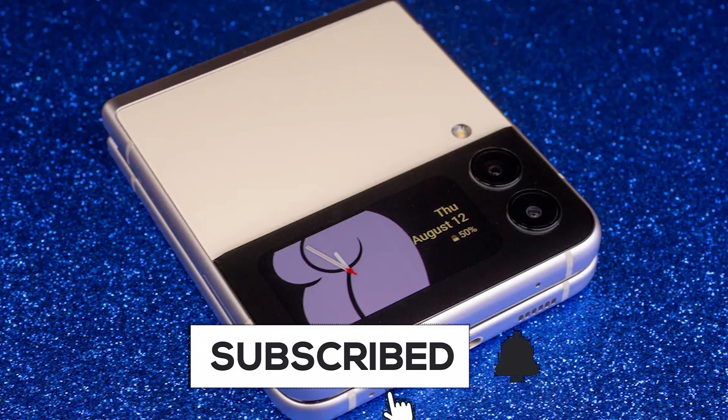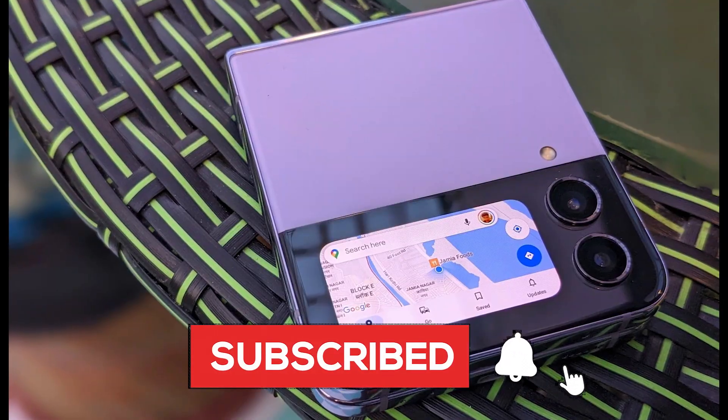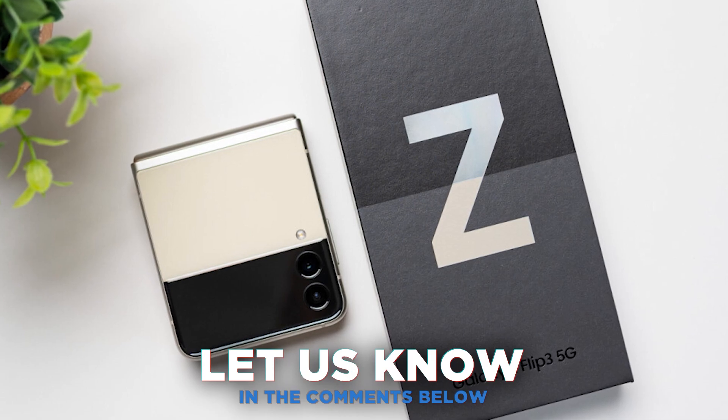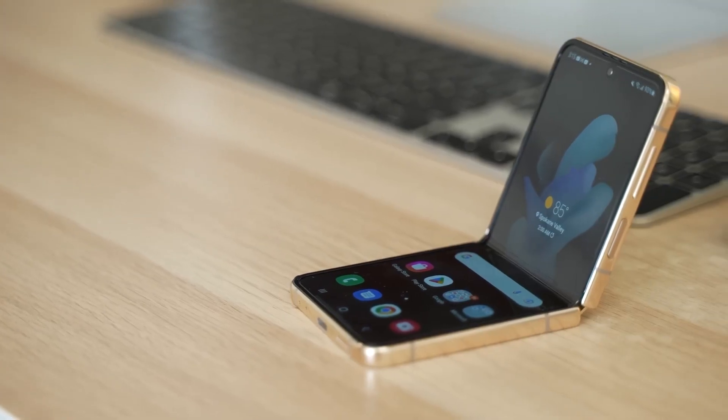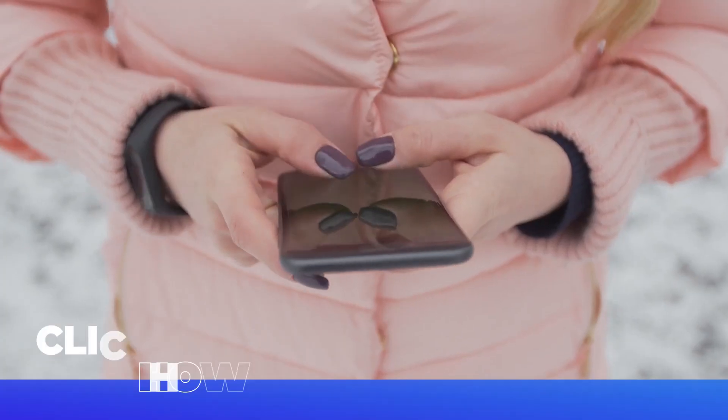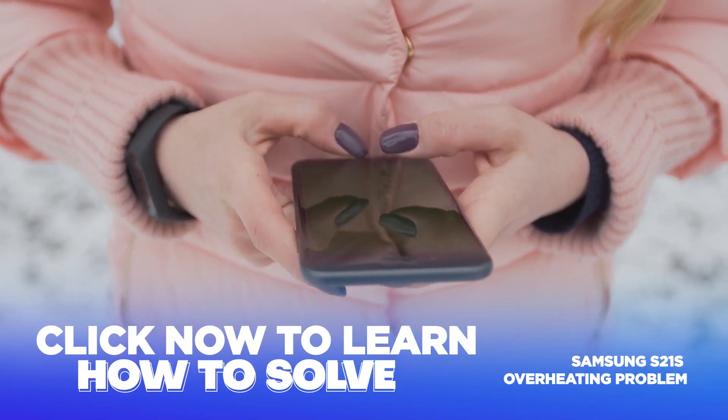If you found the solution to your overheating issue in this video, consider subscribing to our channel. Do you have any other tips to prevent phone overheating? Let us know in the comments below. The Galaxy Z Flip 3 isn't the only Samsung phone that might overheat — click now to learn how to fix the Samsung S21's overheating problem.